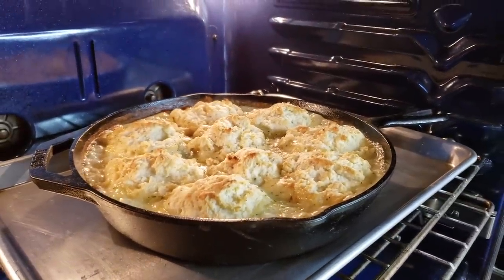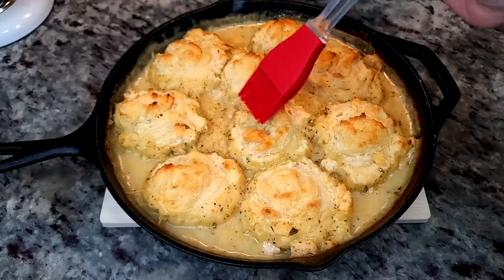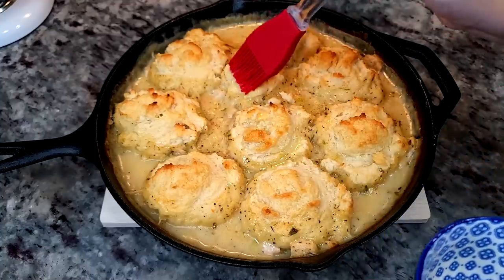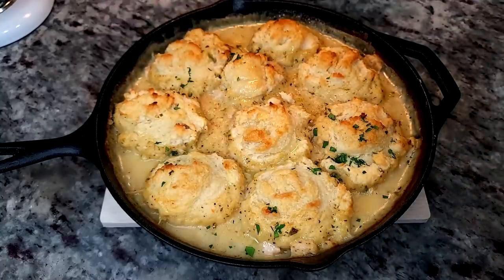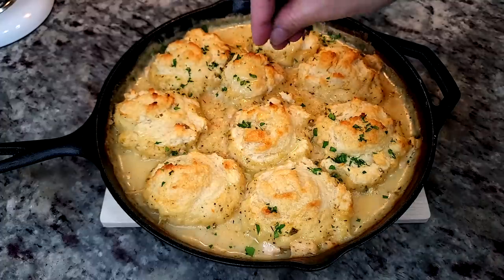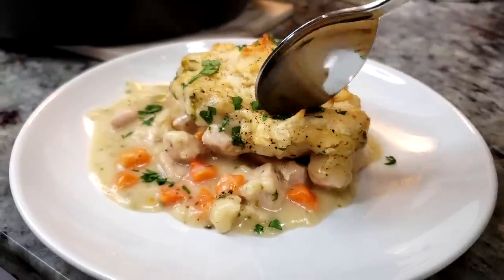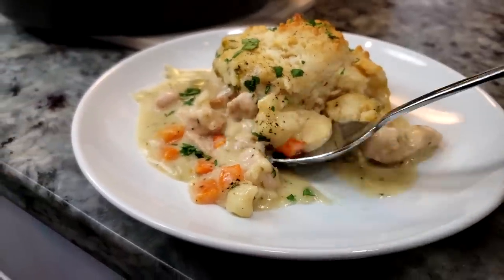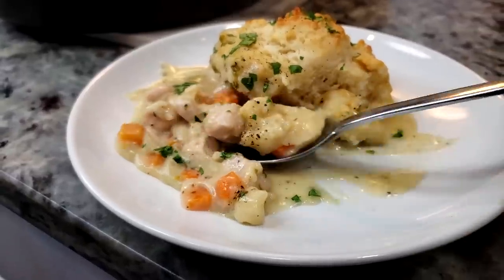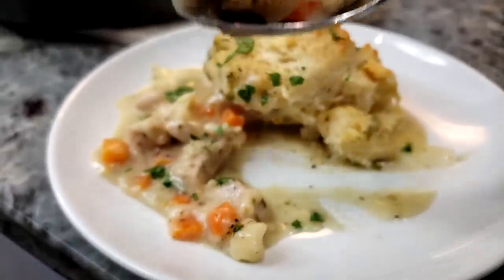Now that my chicken and biscuits are done, I'm going to brush a tablespoon of melted butter on the tops of the biscuits and add some fresh chopped parsley. This is ready to serve. I hope you give this recipe a try, hope you like it, and thanks for watching.